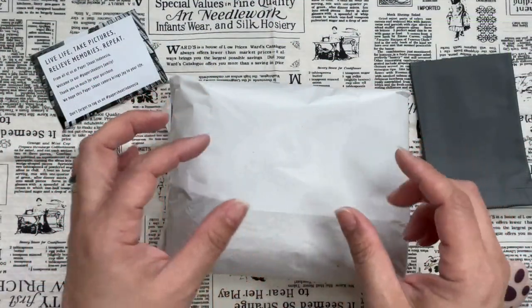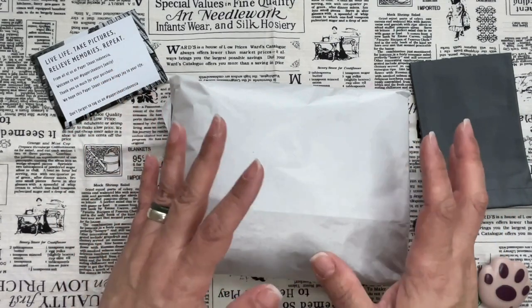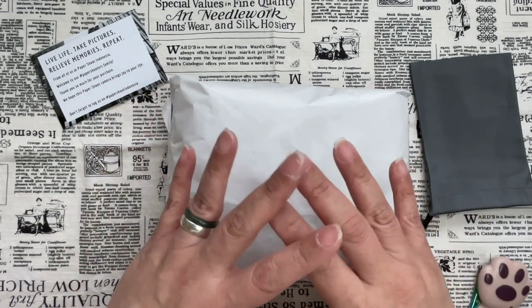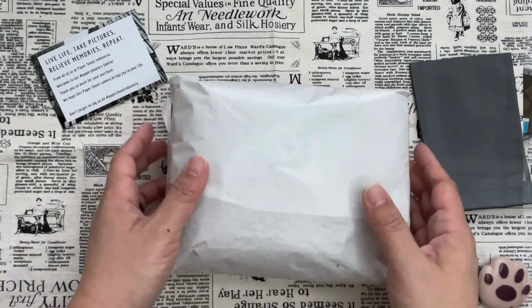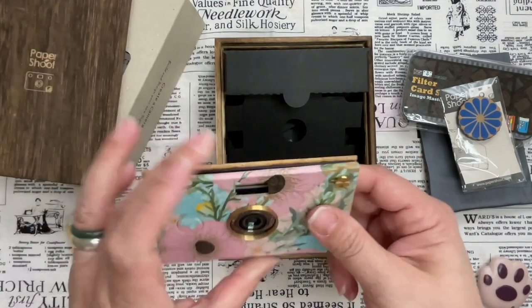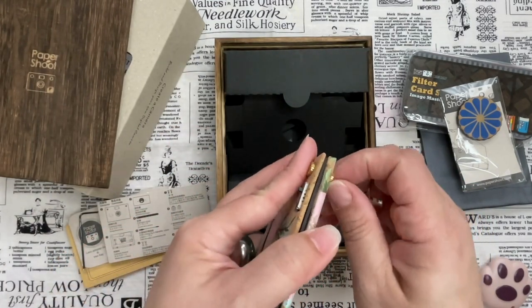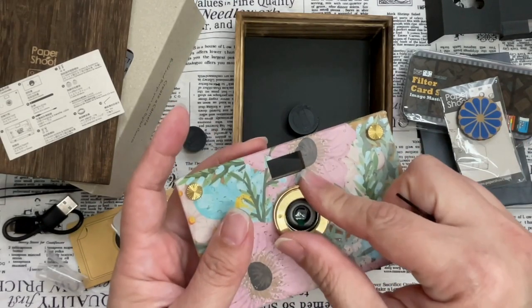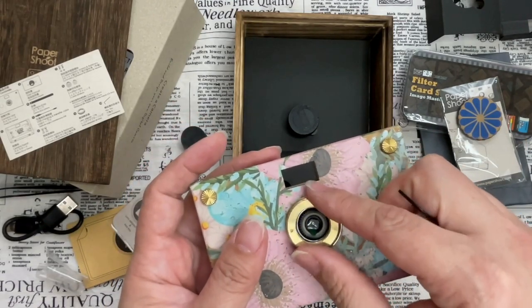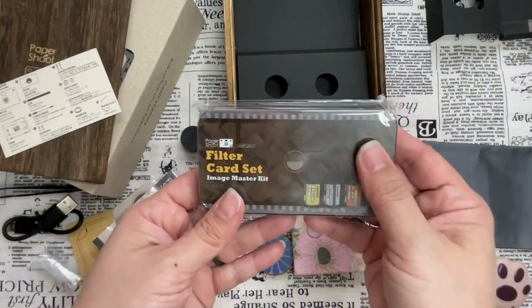It's supposed to be a very very small, very thin camera that sort of has an analog feel, because you take photos and there is no screen for you to check — it's just a peephole. Let's go ahead and unscrew it; we follow the instructions, it's supposed to help tighten it. Let's look at the filter card set.